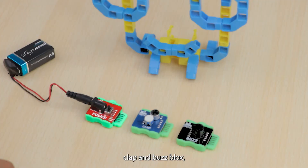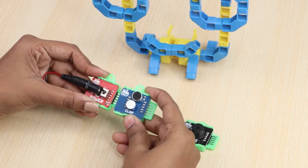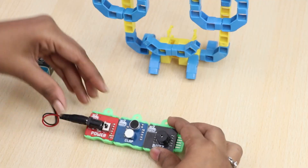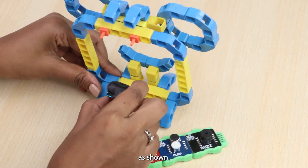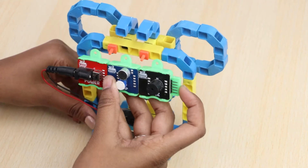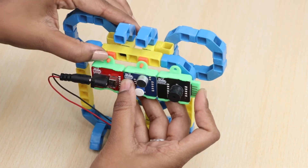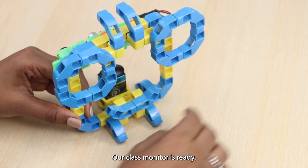To do this, take power, clap, and buzz blocks and join them as shown. Now join them to the structure as shown. Our class monitor is ready.